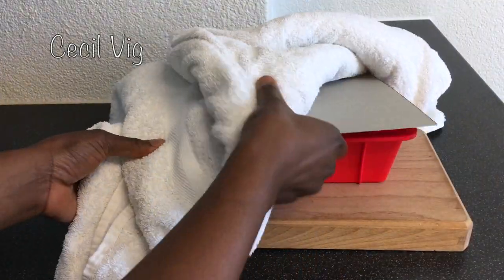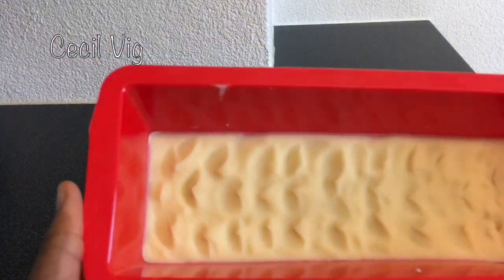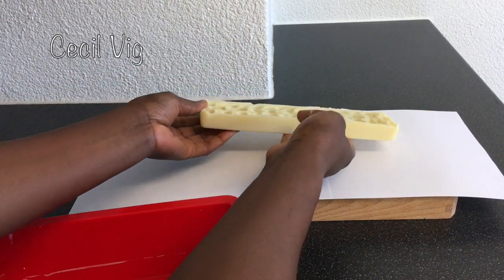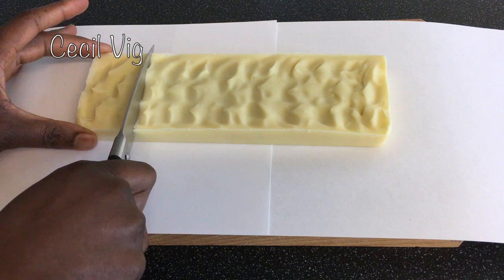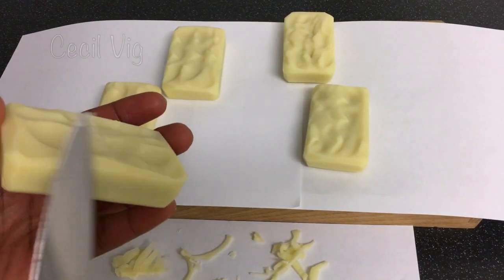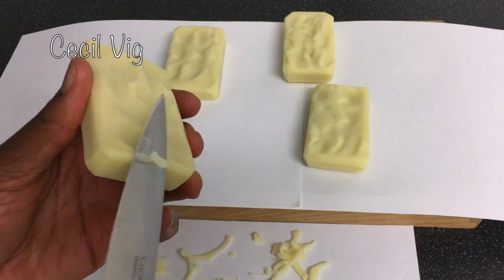After 24 hours, you can unmold your egg yolk soap. Cut into bars. If you wish, you can cut off the sharp edges from the soap.